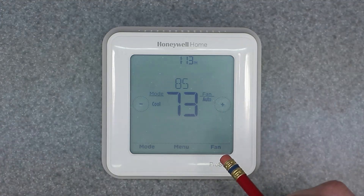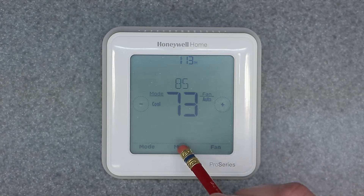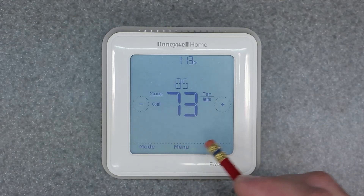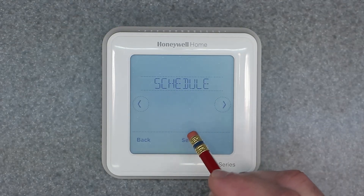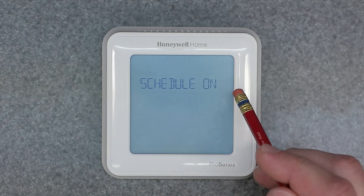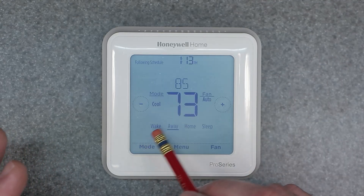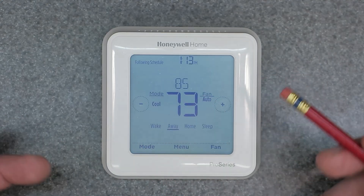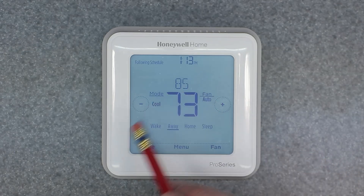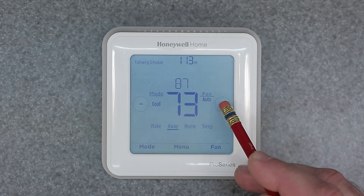That showed you how to manually override and turn it into a manual thermostat. Now for the other way: go back and hit Select to turn the schedule on. When we turn the schedule on and back out, it wants to be programmed in the typical way. But if you want to temporarily override it, it's very simple — just go ahead and adjust your set point.